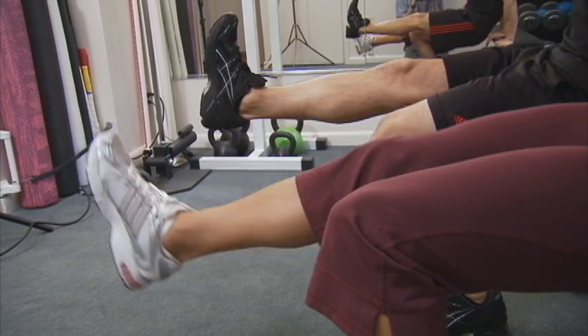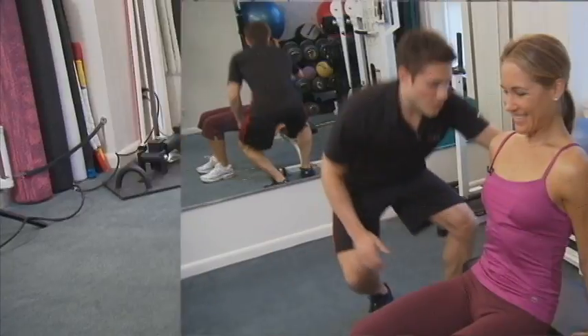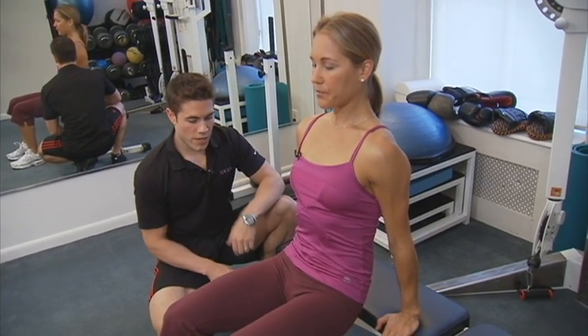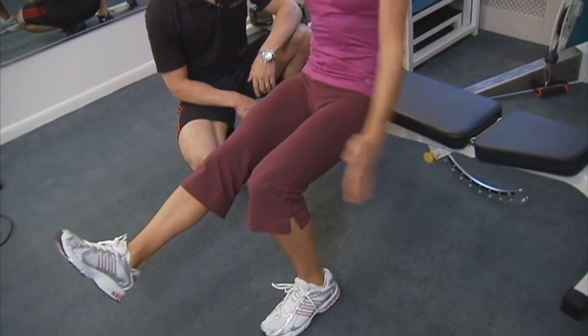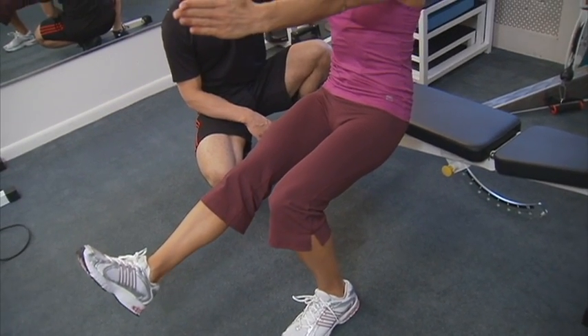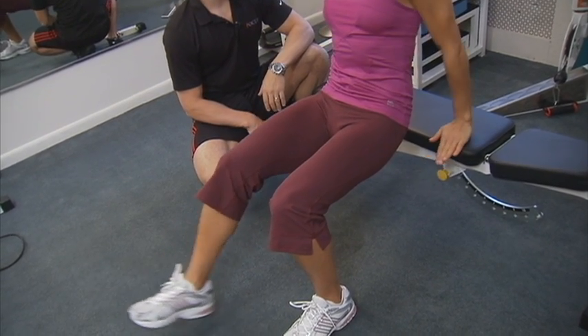Same side, let's do it one more time. Bring your leg out, squeeze, hold. And bring it back down. Back nice and straight, perfect posture. Let's try it one more time. Do they have to go at the same time? Same time. Hold it. Two. One. And bring it back. We'll do about eight to ten reps of this.